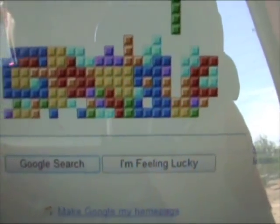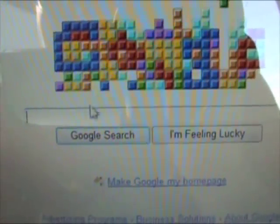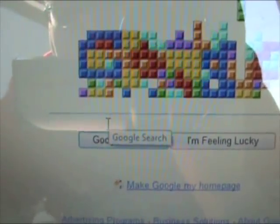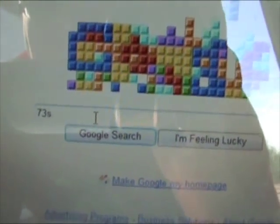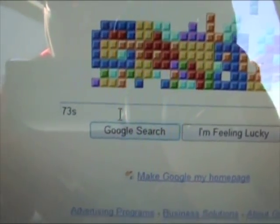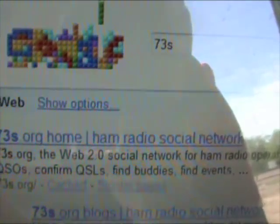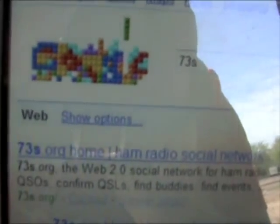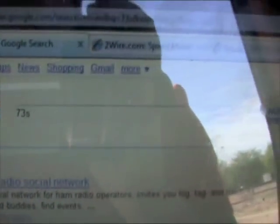There's Google with one of their cool logos. For fun, we'll do a search for 73s. I hit enter — boom. Hey, look at that, we're on the first spot. Imagine that — 73s.org, Ham Radio Social Network. So that was pretty fast.